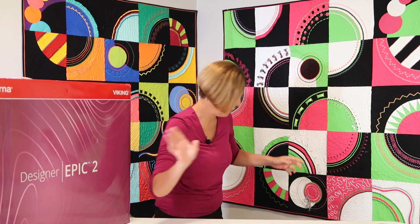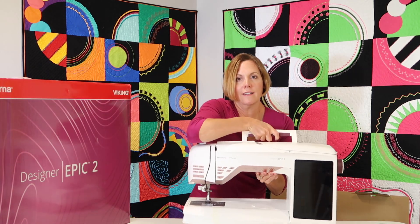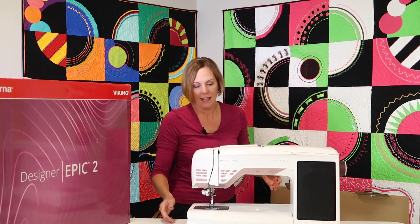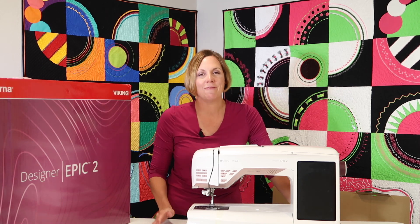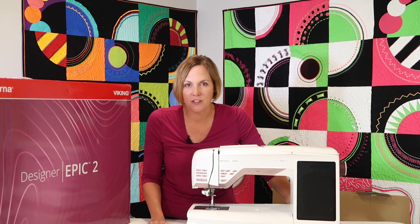The foot control has a retractable power cord, so if you can't find where that cord is, it's nicely packed with the foot control. Next comes the machine — how beautiful is that? I can't wait to spend all this time getting to know this particular machine and all of the new features.